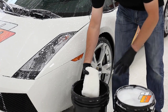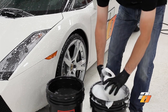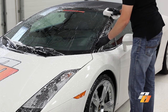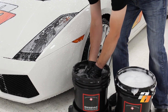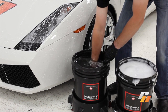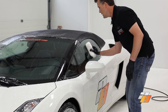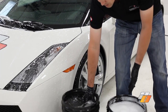For the hand wash process we're going to start with our rinsed wash poodle, wring it out, stick it into the clean shampoo solution, and starting with the top of the vehicle we're going to do small sections, flip it over to a clean side, and continue to finish the section. Once we've done that section, we take it to the rinse bucket to get any dirt or debris off the wash poodle — wring it out, rub it across the bottom of the grit guard, wring it out again, then take it back into the shampoo solution and continue on to other parts of the vehicle.